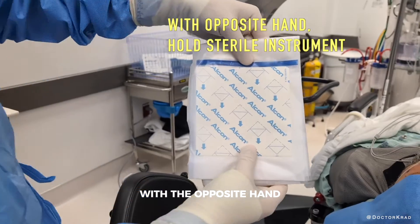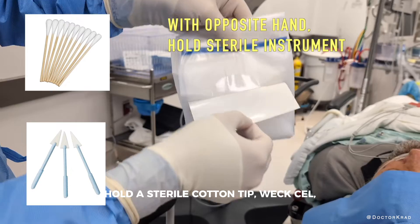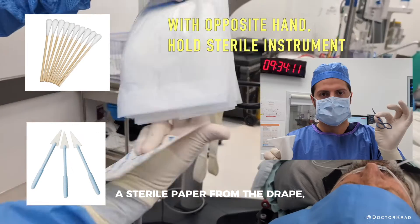With the opposite hand, hold a sterile cotton tip, Weck-Cel, a sterile paper from the drape, or draping scissors.